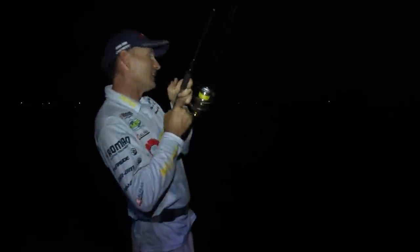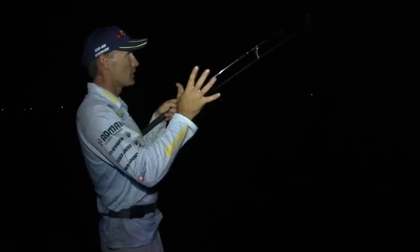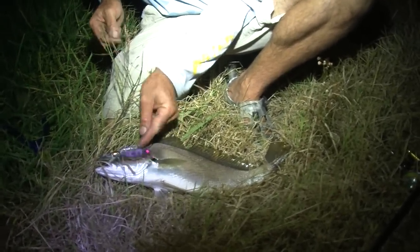It's just a matter of a slow lift and hop — nothing too aggressive. Got him! I do a lot of lure fishing, and this is so good because you can't see what you're doing. You've really got to rely on your senses, and that's the crucial thing. You need a good quality swimming lure like these vibes to make it all work. Another nice little Mulloway — just caught that one underneath the rocks. Ten altogether.